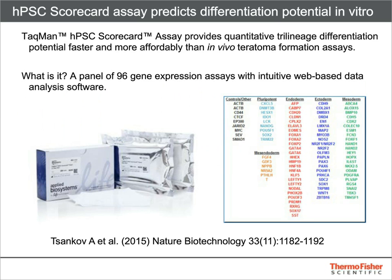All the assays discussed up until this point analyze expression of markers at the protein level, which is certainly very important. However, imaging and flow platforms are limited in the number of markers that can be analyzed simultaneously. Quantitative PCR is convenient for measuring the amount of RNA expressed for a large panel of factors. It is also more sensitive in that embryoid bodies can be tested for trilineage differentiation after just seven days in culture. The TaqMan hPSC Scorecard Assay and its accompanying analysis software provides a rapid and affordable alternative to teratoma formation.